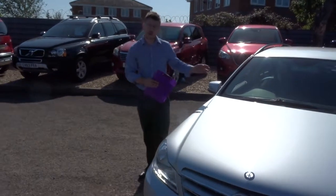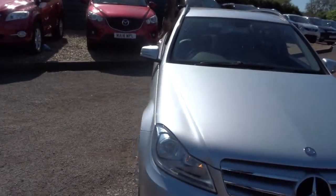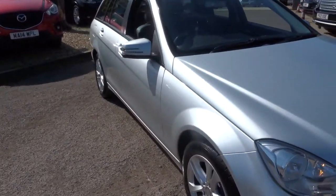Welcome to Country Car, my name is Tom. Here we have a lovely Mercedes C-Class. Let's give you a walk around the car and show you a few of the features and its general condition.